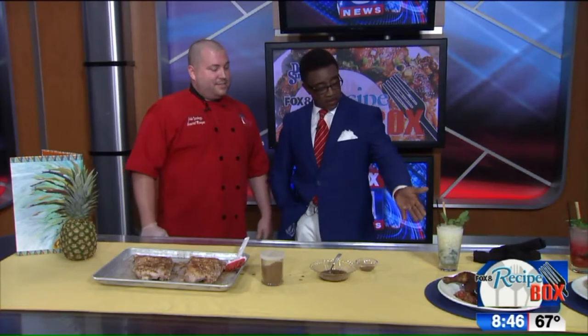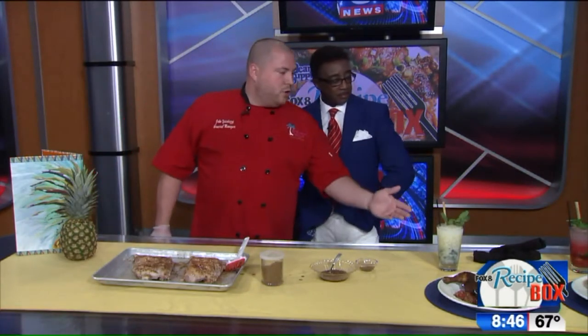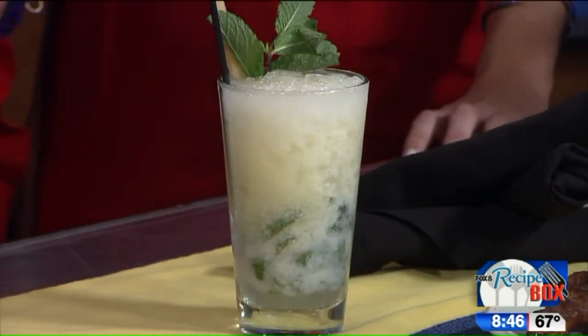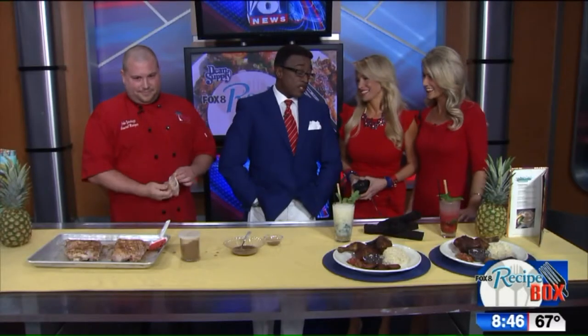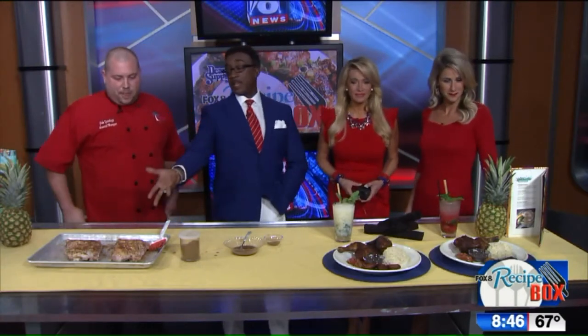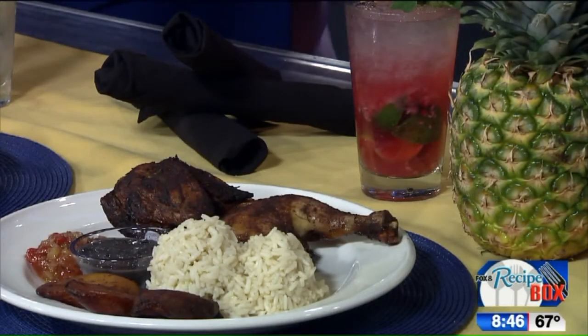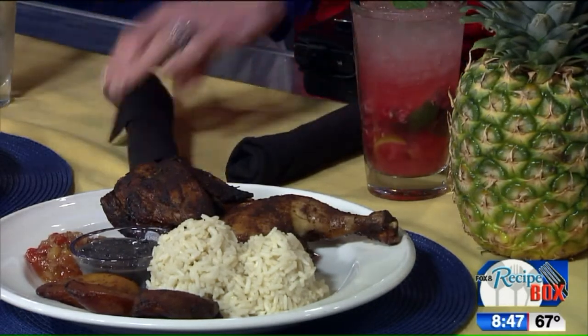You have one of those mojitos in your hand — absolutely. Speaking of mojitos, the jerk food goes very well with our mojitos. We have our coconut mojitos and our raspberry mojitos. Somebody said mojitos — knock yourself out! And we got the full Jamaican flair over here: beans and rice, plantains, and all that good stuff.